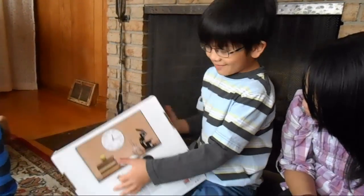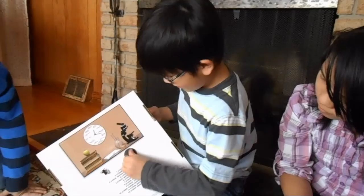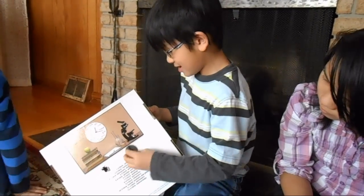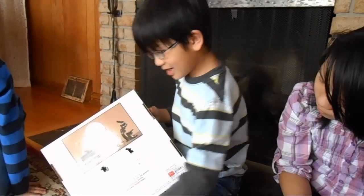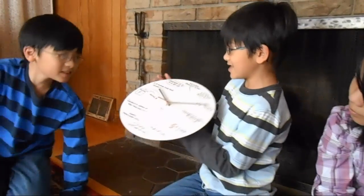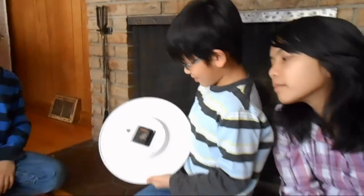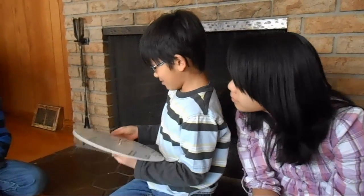I'm going to take the clock out now. I have to get it loose and then I can just spin it. And it fell out — voila! All I have to do now is put in the batteries and then it will move.